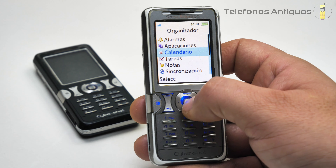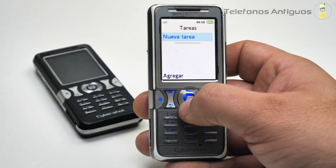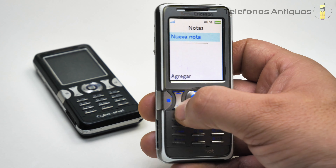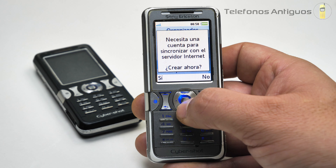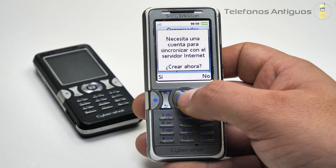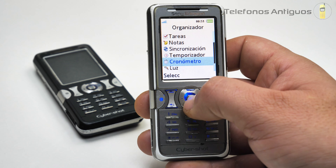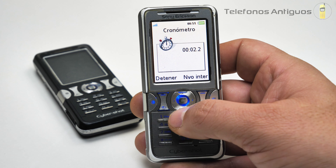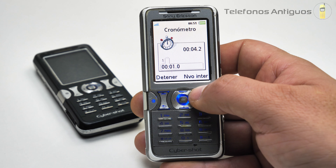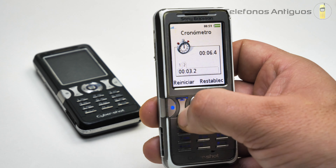Aplicaciones, la misma que vimos. En calendario, así nos aparece, qué bonito. Tenemos tareas, ahí podemos poner nuevas tareas. Nuevas notas, casi igual. Sincronización: dice que necesito una cuenta para sincronizar con un servidor a internet. Vamos a poner que no. Temporizador, ahí podemos poner el tiempo que queramos. Cronómetro, si iniciamos así aparece, nuevo intervalo ahí. Detener, reiniciar.